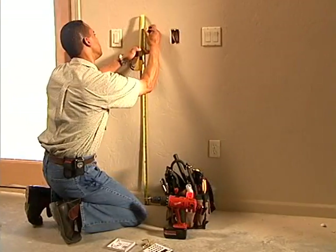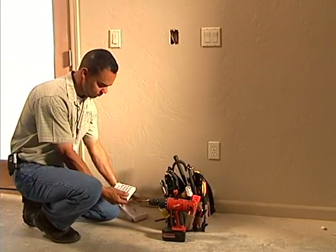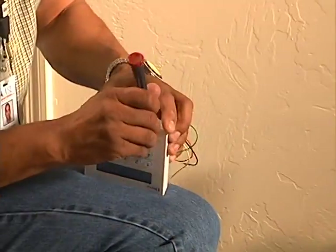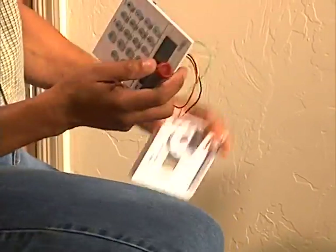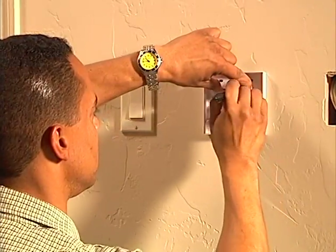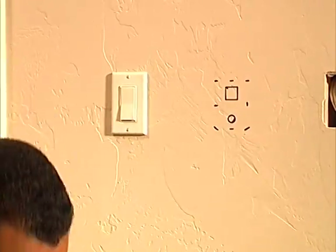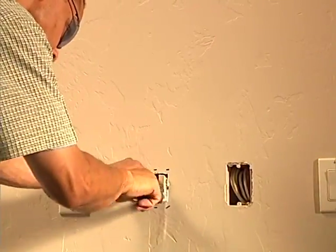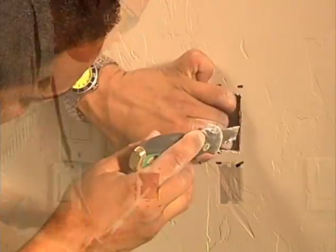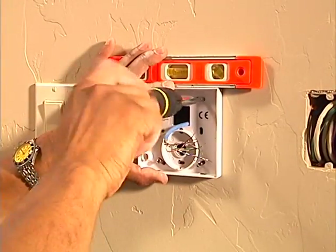We have two Omni keypads, one in the master bedroom and the other at the utility room entry door. After measuring the correct height, Steve uses the back to mark the cutout and mounting holes, cuts the cable opening and retrieves the cable, then secures the back to the drywall.